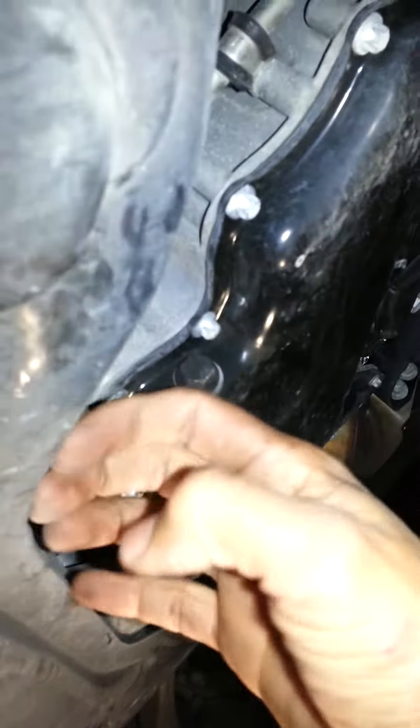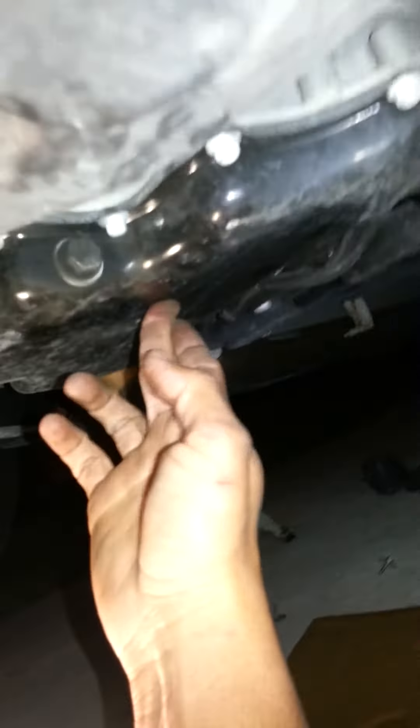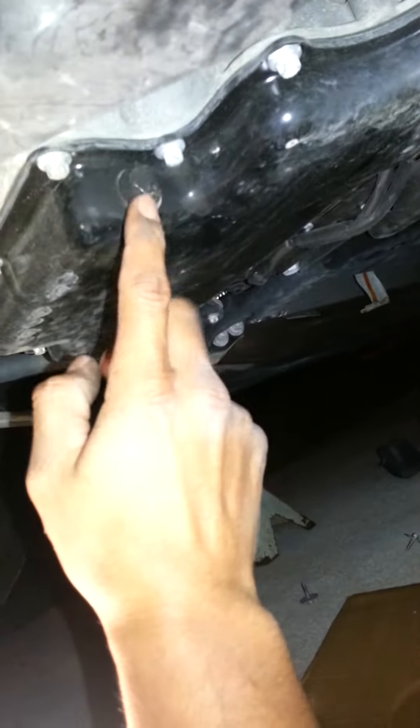The last plate you have to move is right there, and it slides that way. You don't have to remove this one — it just slides on out. Underneath here you'll see the pan right away, and you can see the plug.